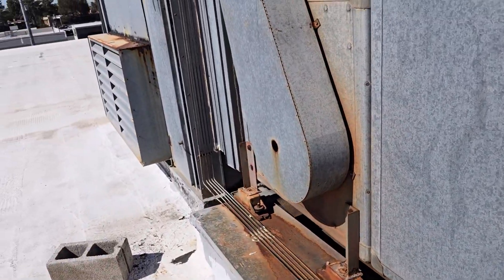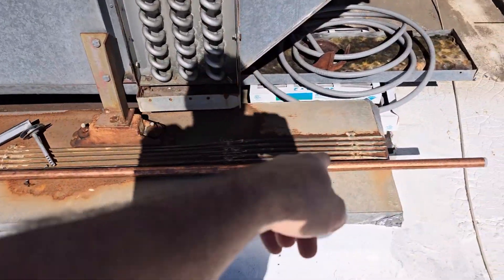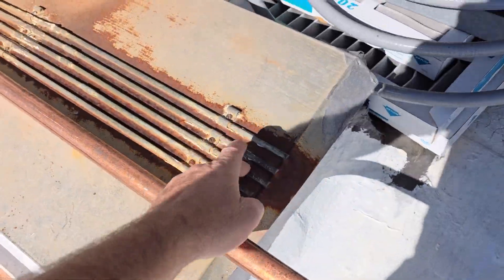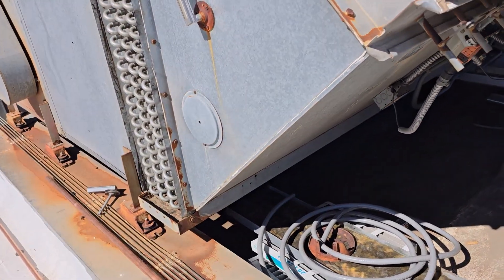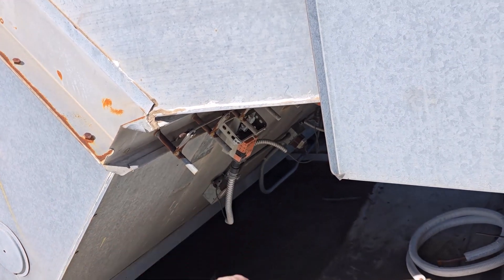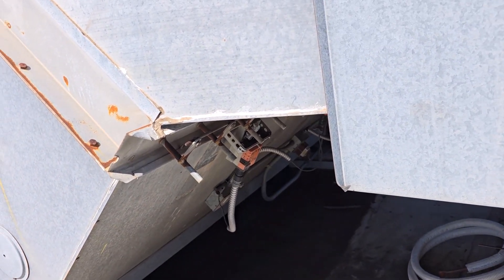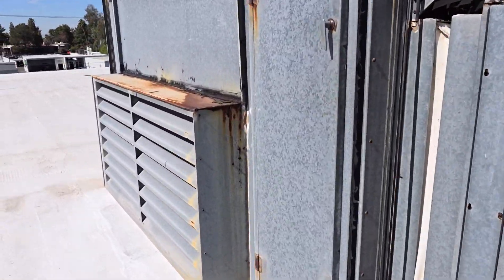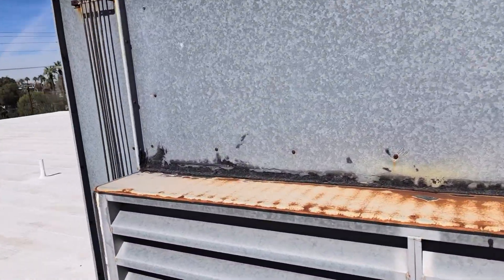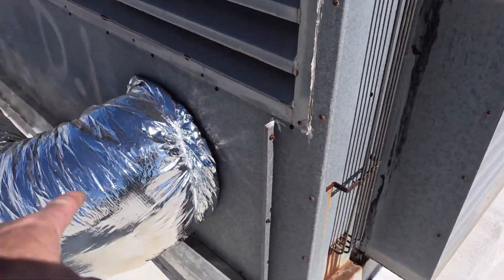Let me go over to the laptop now. Here are the pneumatic lines — one, two, three, four, five — going through five zones, long abandoned. Like I said, somebody went and probably had a BMS or something, added Belimos, and now it's tied to a VRF system. How about that.